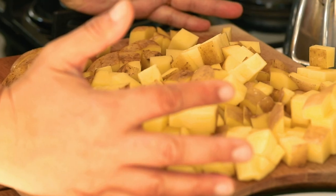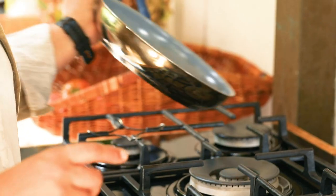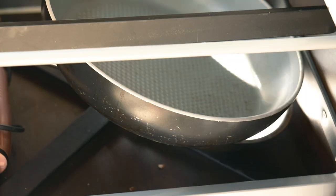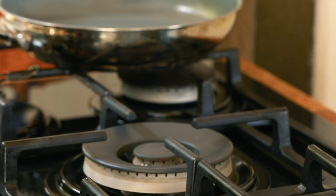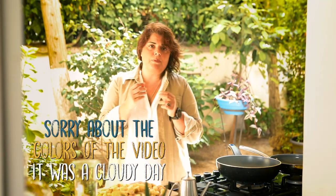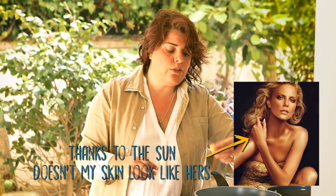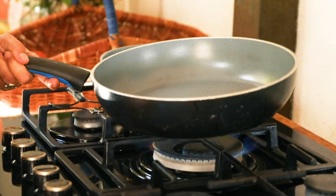I have a 20 to 24 centimeter pan and this much potato is going to be too much for it, so the end result is going to go in a bigger one. Potatoes are rich in starch and they get a little sticky. They will stick in any kind of pan. I don't like using Teflon — the highest I go for is ceramic pans because I find the other ones really unhealthy.